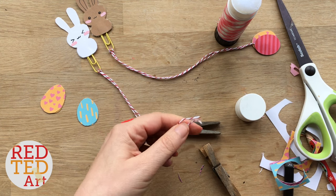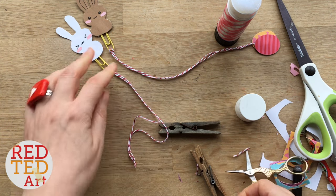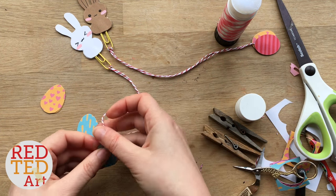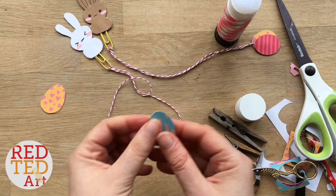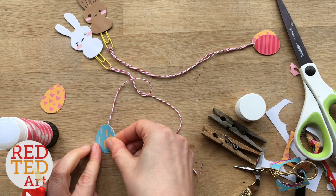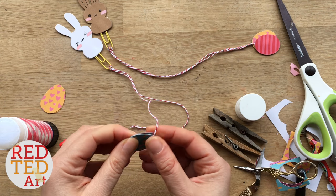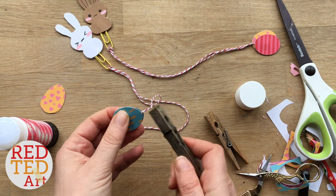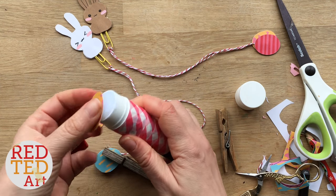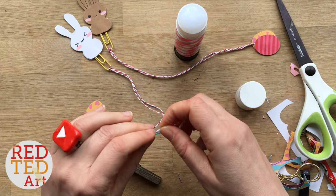So I'm just putting an extra little knot on and I'm going to trim it. Now you have a choice — you can either take one egg and sellotape it on and you're finished, or like I'm going to do, take both eggs, use some glue, and glue them together. Because of the little bump in the string, you might want to use a clothes peg just to help hold it in place while it dries. Make sure the pattern is pointing the right way.